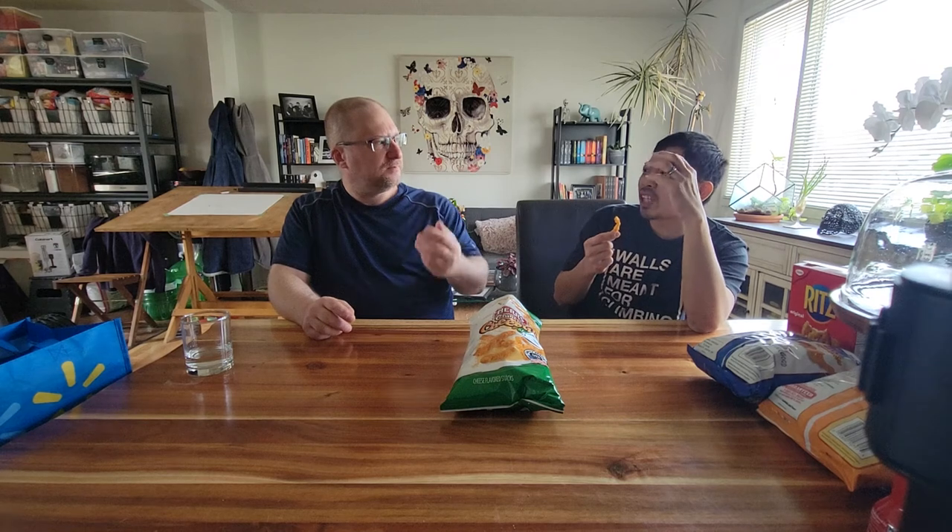One thing though — the aftertaste tells me these were coated with cheap powder. I get a dusty, almost sawdusty aftertaste. It could be from the jalapeño powder too, but it's definitely almost like a stale kind of gritty powder feel. Like if you had a little bit of cheese powder and plain flour on your finger and put it in your mouth. It is a good flavor though — it's just a very dense powder.